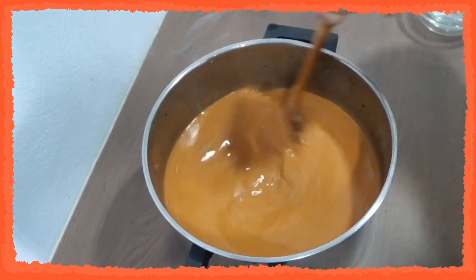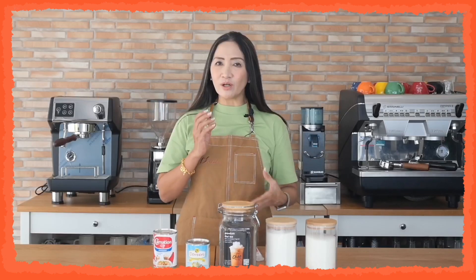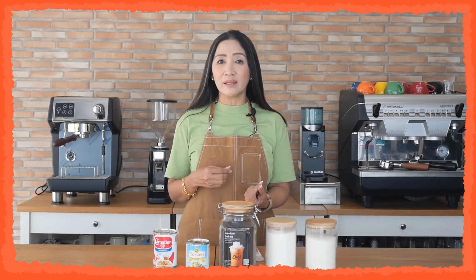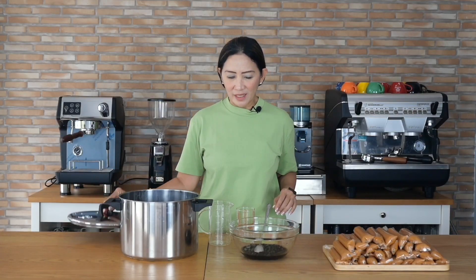You should get a yield of about 5.5 liters. Make sure you taste the resulting mix — the sweetness level should be enough on its own before freezing, because this is the finished product. Now I have my cooled Thai milk tea here and I have my tapioca pearls ready.